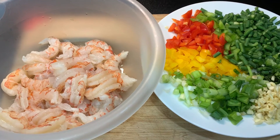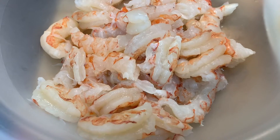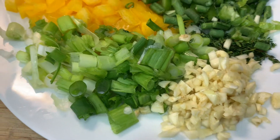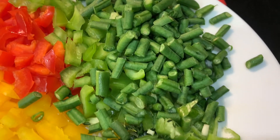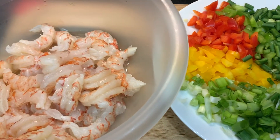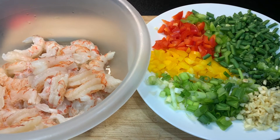Hey y'all, it's your girl Lala, welcome back to my kitchen! Today I'm going to show you how I make my pepper shrimp tacos. Here is my shrimp already cleaned and washed in some orange juice. I have my veggies — garlic, green scallion, yellow pepper, red pepper, green pepper, long beans, scotch bonnet pepper, and thyme. I'm gonna get my veggies into my pot and then my shrimp. Sit back, relax and enjoy this cooking experience.